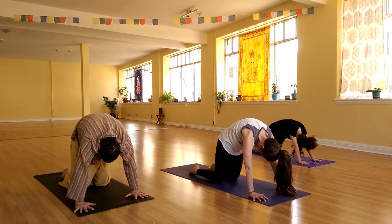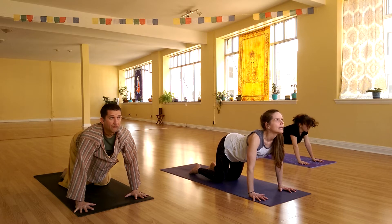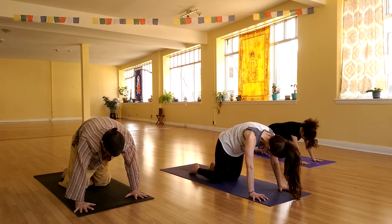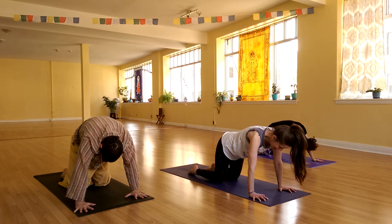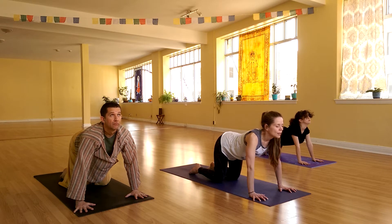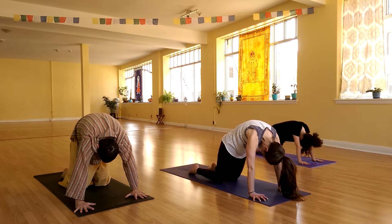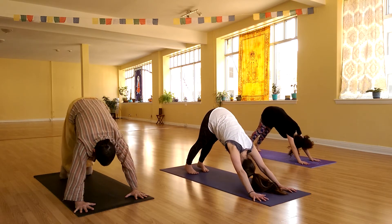Inhale two more times, going through cow into cat, just moving at the measure of your breath. Keep your fingers gripping, keep your shoulders right over your wrists. Last inhale and exhale. Once you've exhaled completely, come back to neutral, tuck the toes, press up and back to downward facing dog.